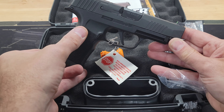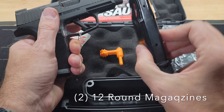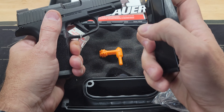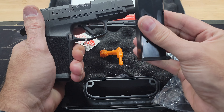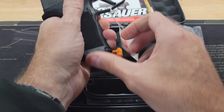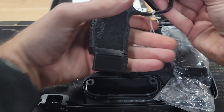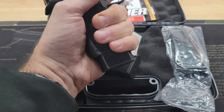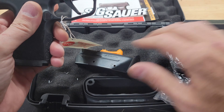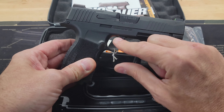The P365XL has a 12 plus one capacity and comes with two 12-round magazines, all steel. They came up with a staggered loading system so they were able to fit more rounds into roughly the same amount of space. They also sell 15-round magazines straight from SIG, which give you extra capacity and a little more grip on the pistol. The standard 12 plus one is more than adequate for concealed carry.